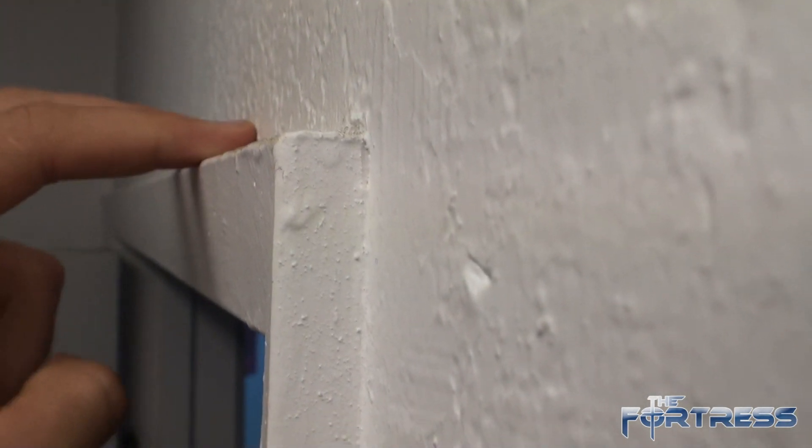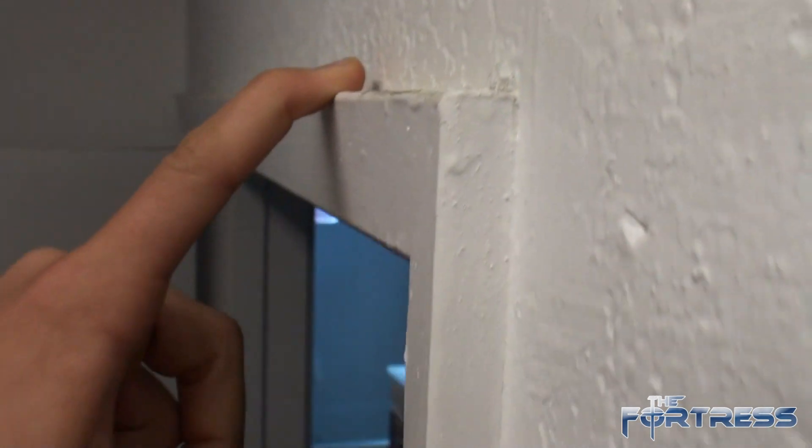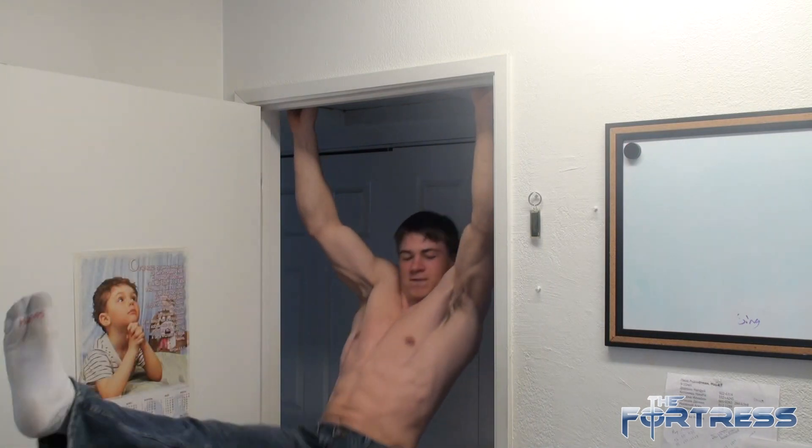So my fingers are on it — barely touching, just fingertips. And I'm going to do a front lever on this right now. Whoa, I almost fell on that one.